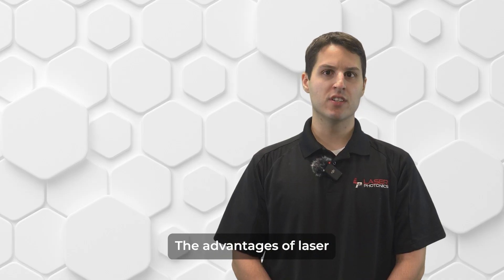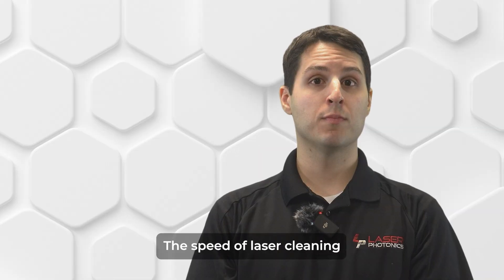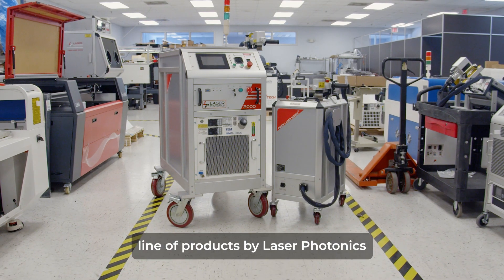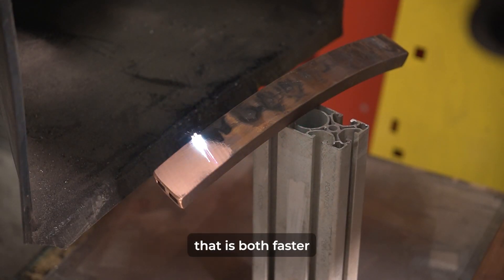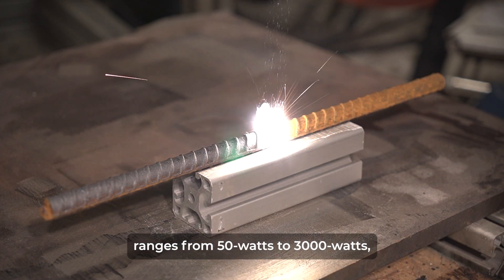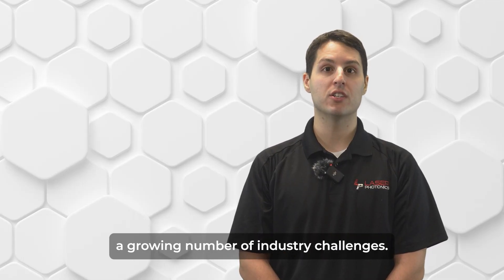The advantages of laser cleaning really begin to shine when you consider speed, cost, environmental impact, and the health of the operator. The speed of laser cleaning depends on two factors: the laser pattern and the power of the laser itself. The Cleantech line of products by Laser Photonics features a dual-axis laser pattern that is both faster and more efficient than less advanced single-axis alternatives. Our laser's power output ranges from 50 watts to 3000 watts, providing operators a wide array of solutions that address a growing number of industry challenges.